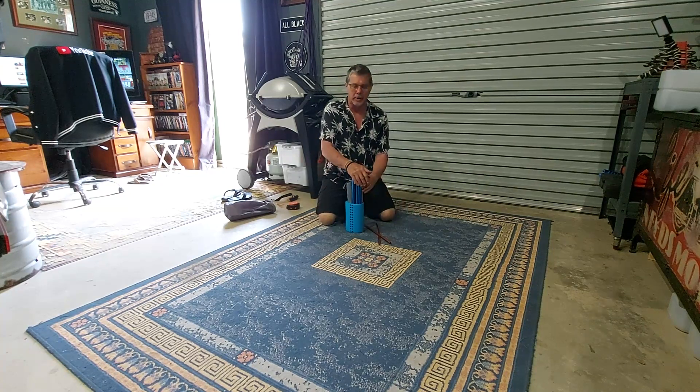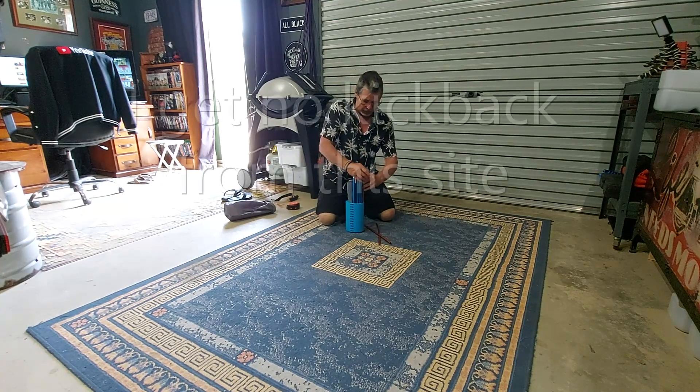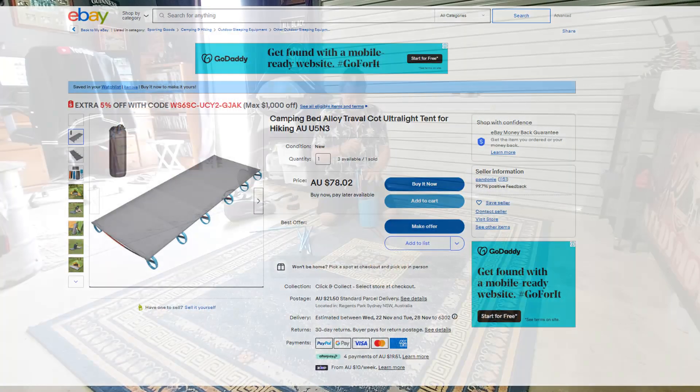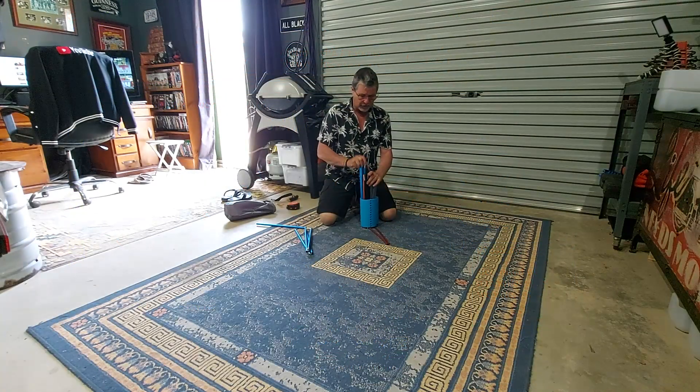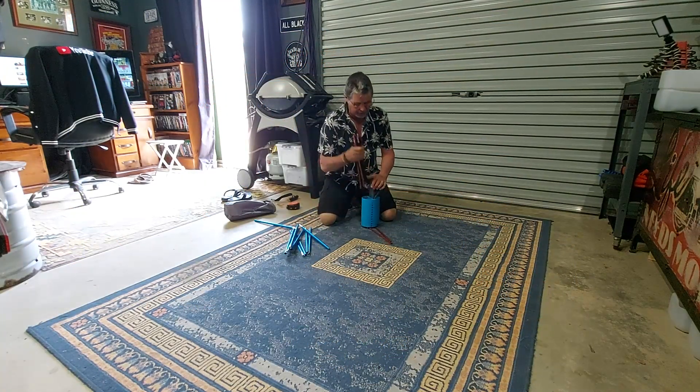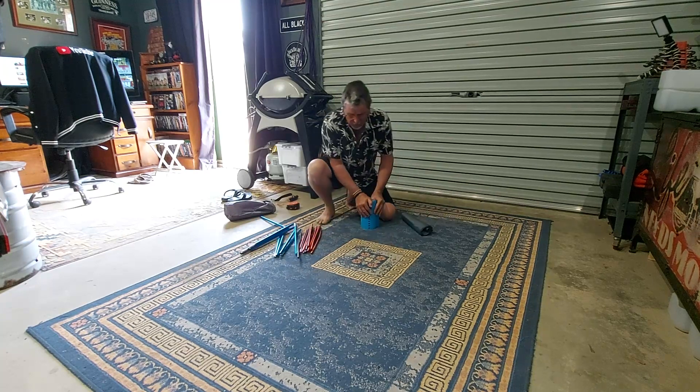I bought it off eBay and it was roughly 120-odd dollars, but well worth it. I've checked eBay recently and they're still available, and there are some other varieties out there you could have a look at.